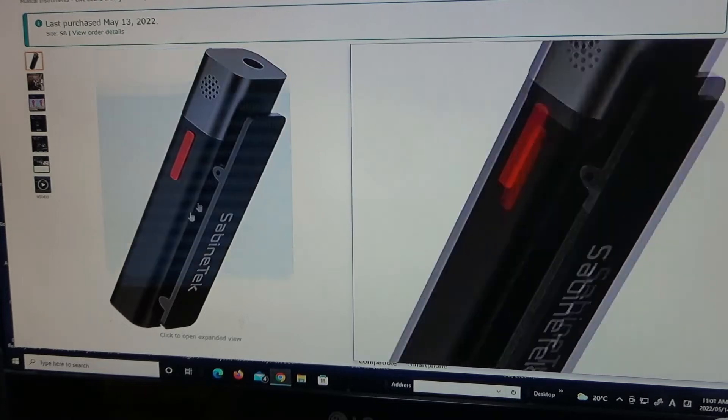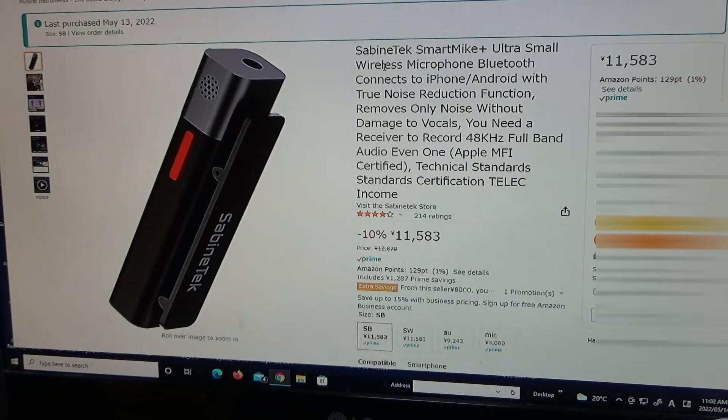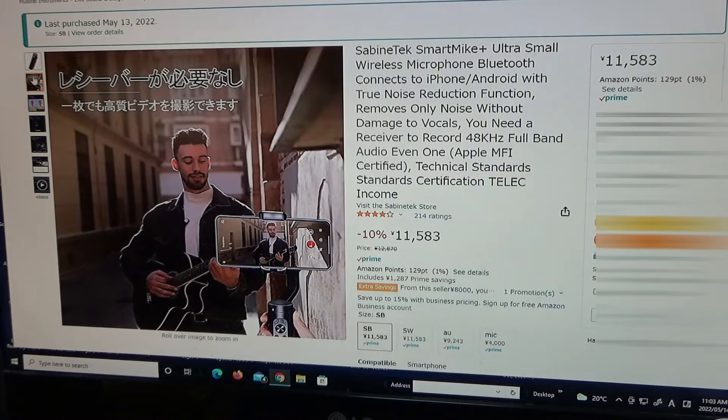It's a clip-on. It's the Sabine Tech Smart Mic Plus — ultra small wireless microphone, Bluetooth, connects to iPhone and Android with true noise reduction function. This is fantastic — you can record yourself singing outside.